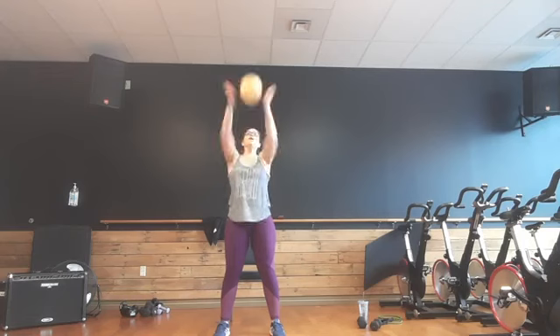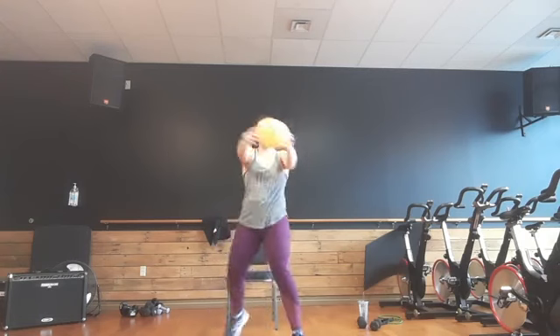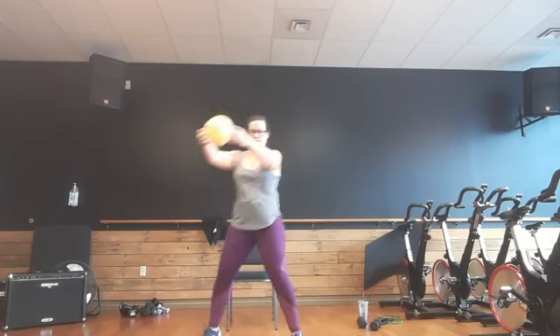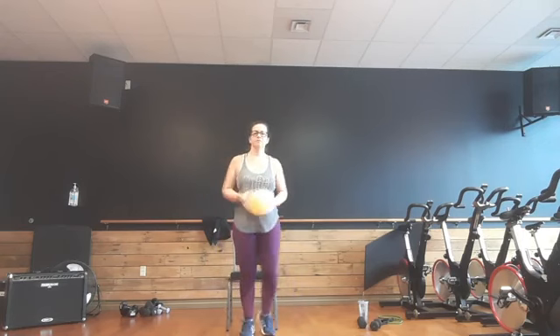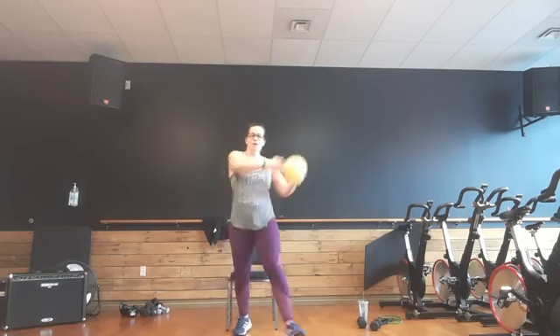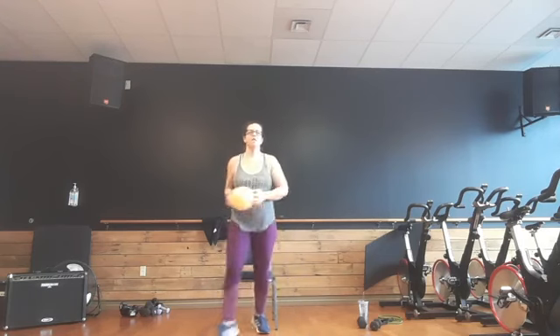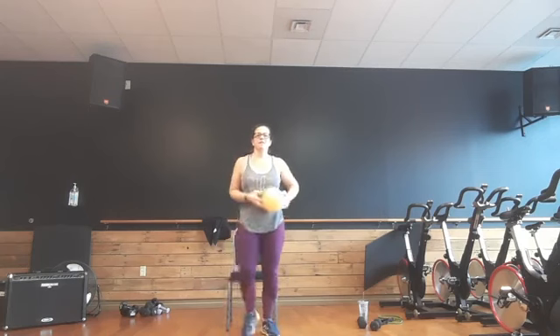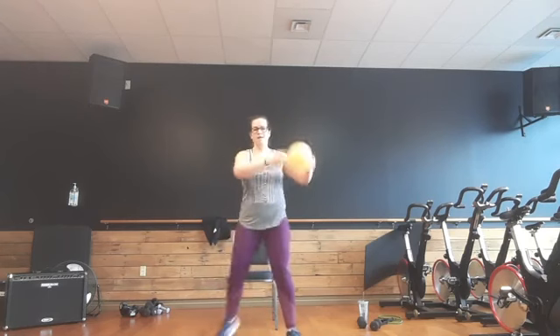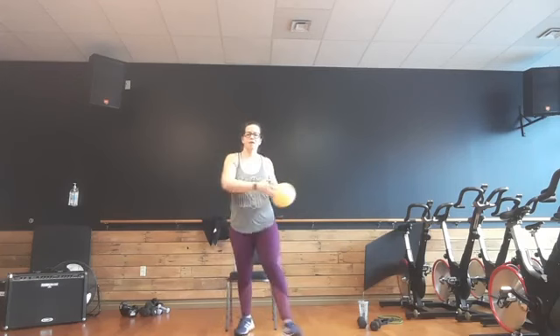All right, keep that ball — a little bit of cardio. B-step. Out, out, in, in. Circle around. Out, out, in, in, out, out, in, in. Four, three, two. Left leg leads. Circle around. Stir the pie — five, four, three, two, one.